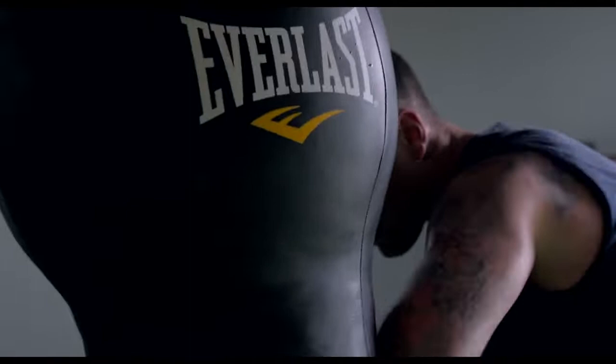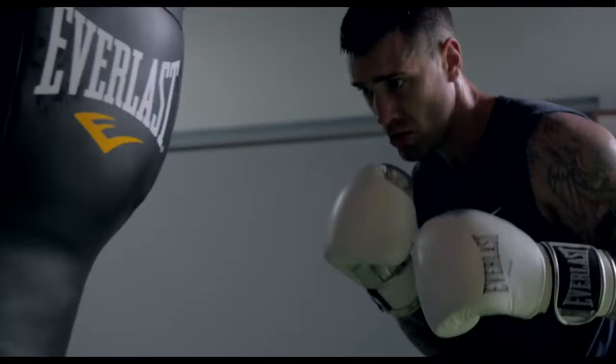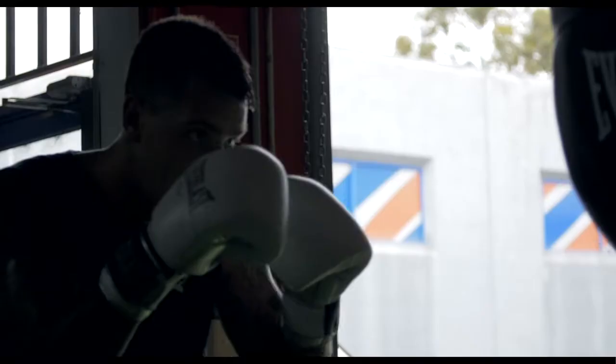It's very hard to use a normal heavy bag for uppercuts, whereas this, with that T-shape, you're able to get your uppercuts into that groove. You can also place your body shots a lot better as well, which is a fantastic tool in any gym.